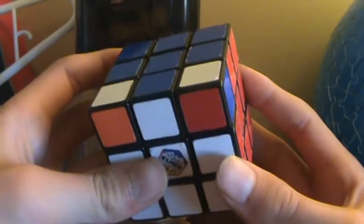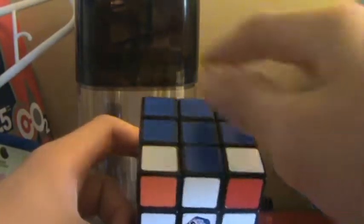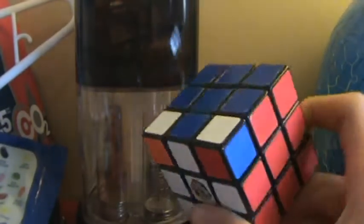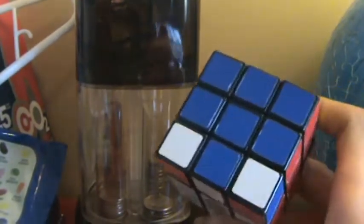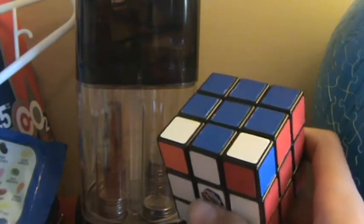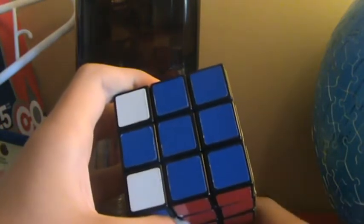So you've finished that step. Now the last step: how to orient these corners. The algorithm I'm about to show you should only have to be done two times or four times. But when you already have one or more corners solved, it usually takes about six times.